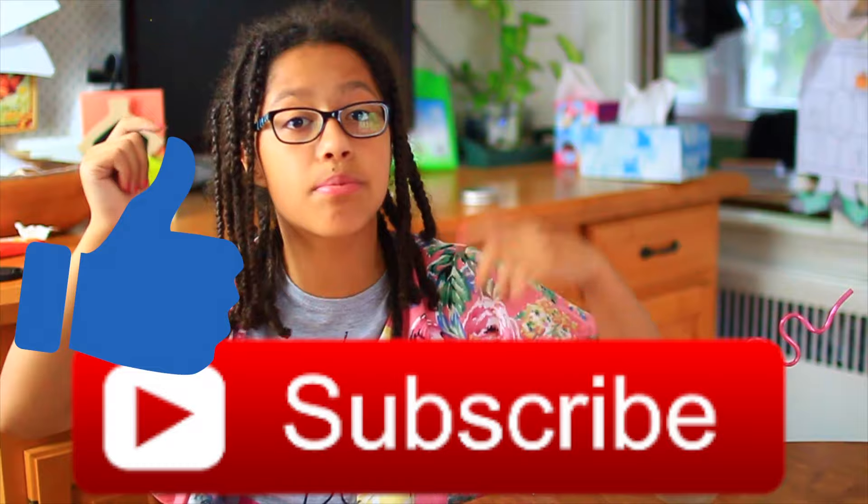Hey guys, so today I am going to be testing some summer life hacks so that you guys can see which ones work and which ones don't. This video is a collab with Lily's Life DIY — her video is going to be a summer expectations versus reality, so you guys should totally check her out and subscribe to her. And if you're from Lily's channel, you guys should totally subscribe to me!